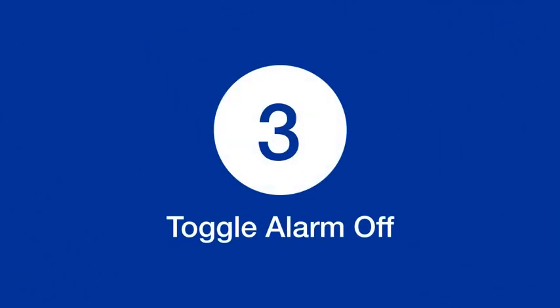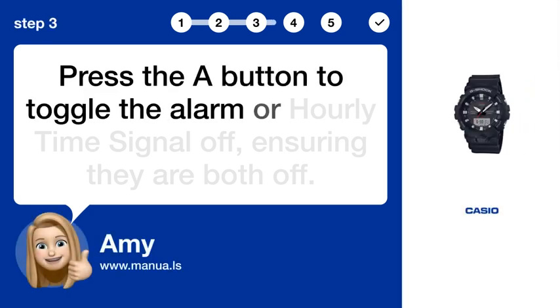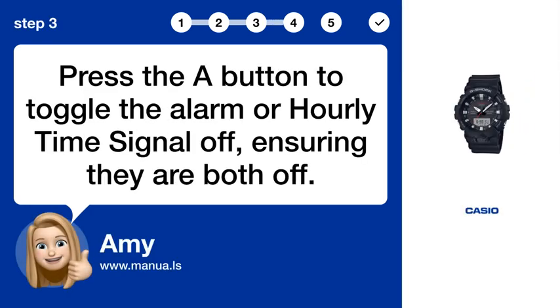Step 3: Toggle alarm off. Press the A button to toggle the alarm or hourly time signal off, ensuring they are both off.